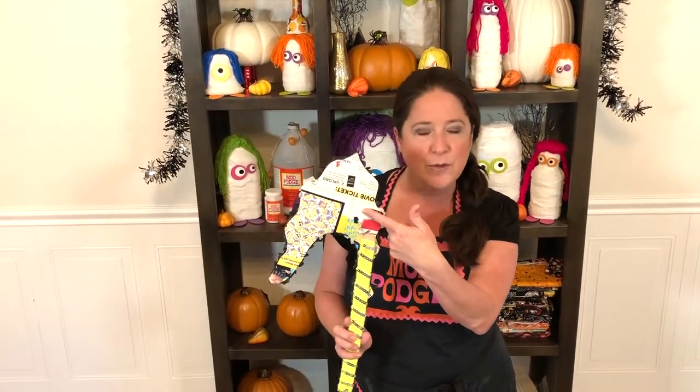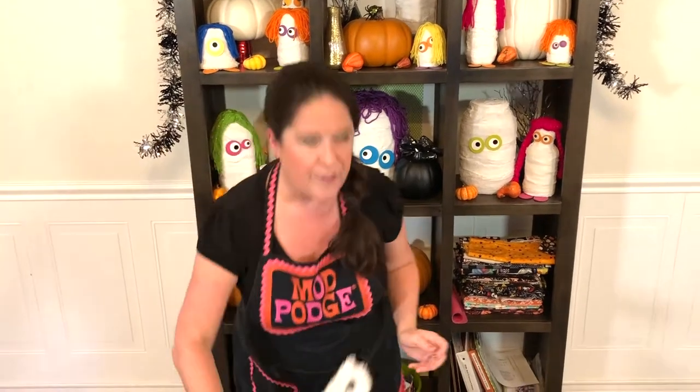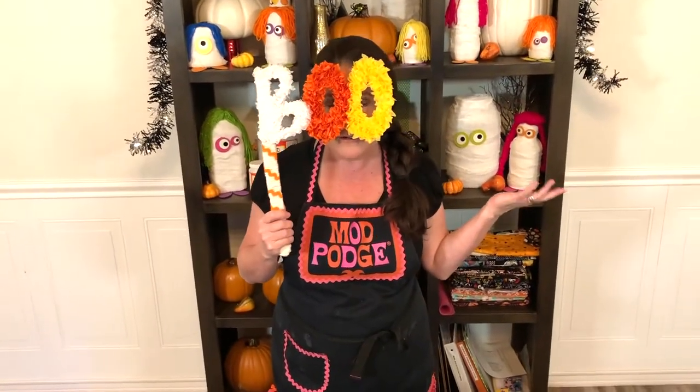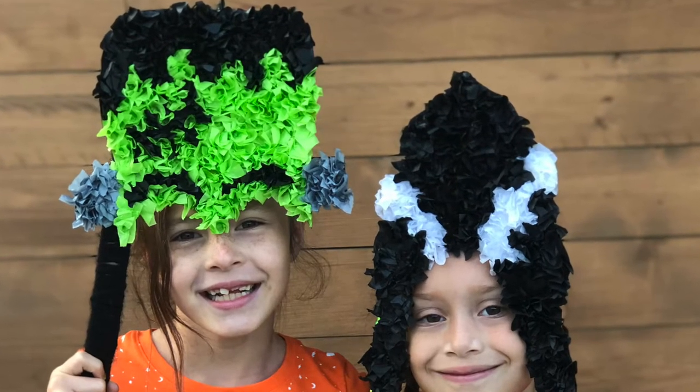Let me walk you through all the different ones. We've got our Bride of Frankenstein — I sized this one smaller so it fits my girl's head. You can make these as big or as little as you want, and we're just using recycled cardboard from food packaging. I've got a little tiny witch's hat, a kitty cat mask where you can cut eyes to create a mask, the word 'BOO,' and my favorite — the Frankenstein.